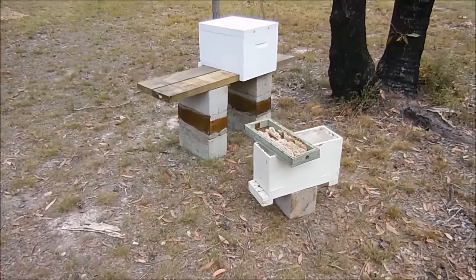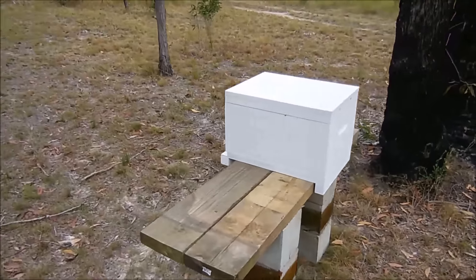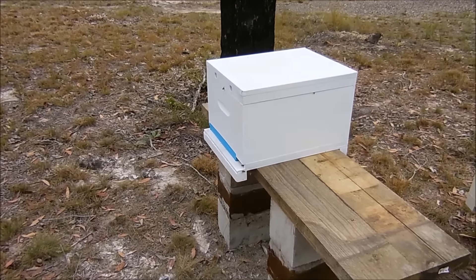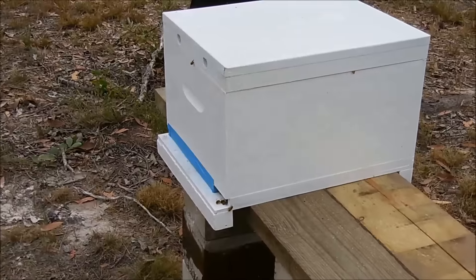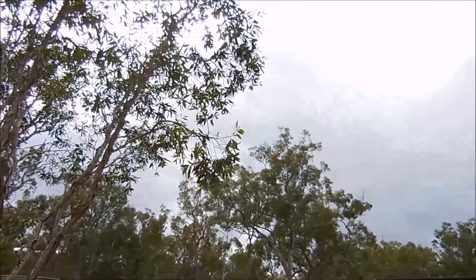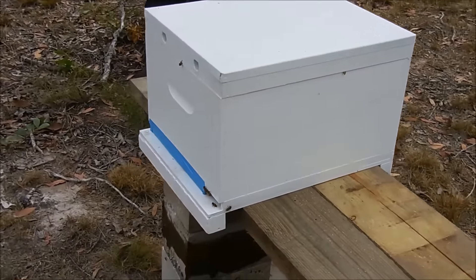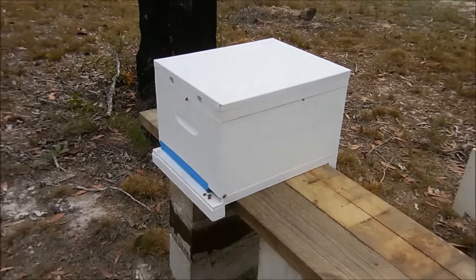Yesterday we transferred the bees that were in this nuc box over to the main hive. We did have a bit of trouble — mainly the smoker kept going out, so I didn't have any smoke and the bees were getting a bit savage. It was also an overcast day, which doesn't help. Today's another overcast day. I want to check the bees and put in a hive beetle trap in the top — it sits in the top of the frames with a bit of diatomaceous earth in it.